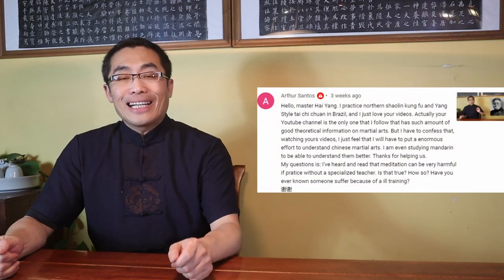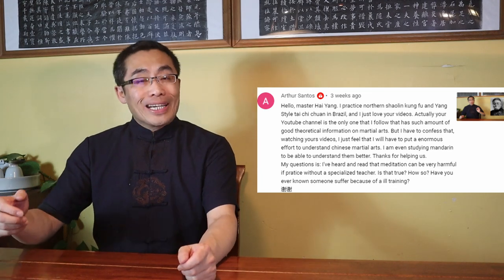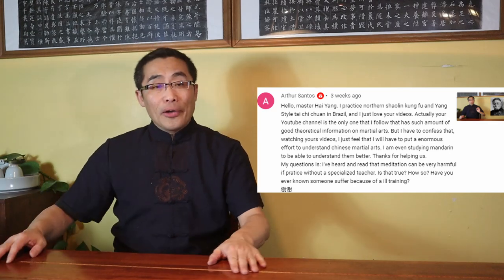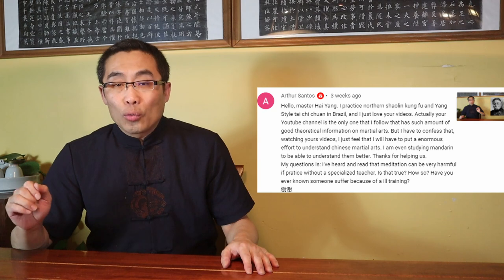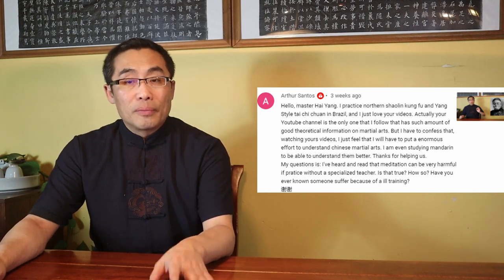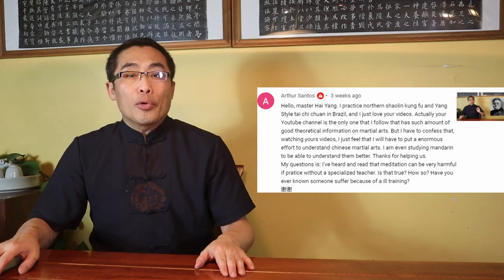Arthur Santos asks about the potential harm of practicing meditation without the guidance of a specialized teacher. Arthur, first of all, thank you for your kind words about my videos. I am very happy to see that my videos provide value to you. As I have mentioned in prior videos, I don't plan on stopping anytime soon. It is my pleasure and honor to share my knowledge for the benefit of the entire community. Now, let's get to your question about the potential harm of practicing meditation without a teacher. Well, it depends.